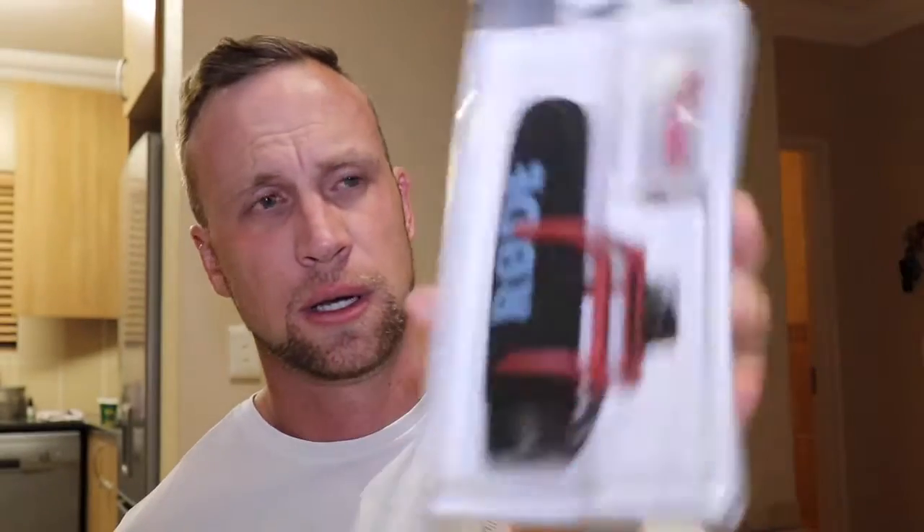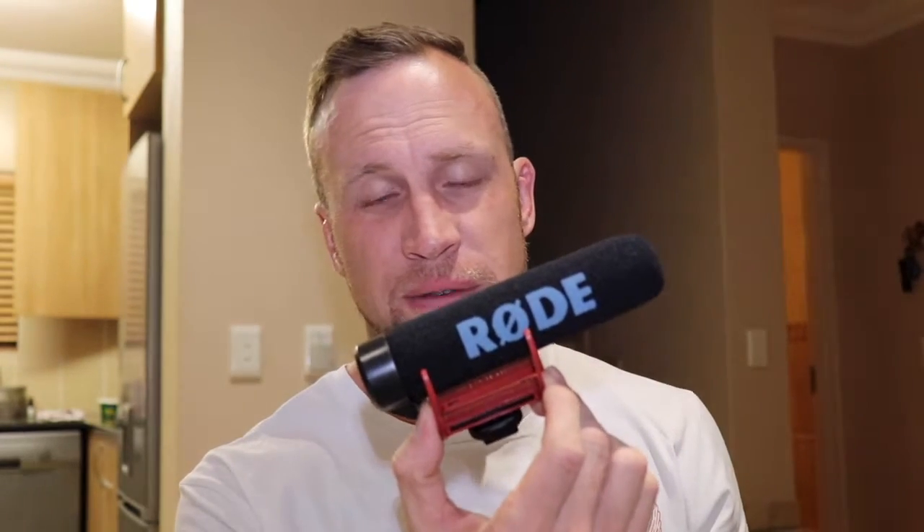Let's unbox. Once again, it comes in a plastic packaging. We'll crack that open. Wow — that's the microphone.